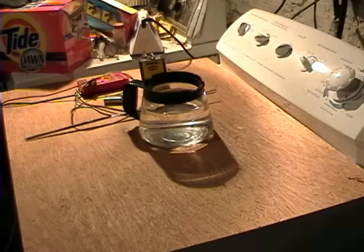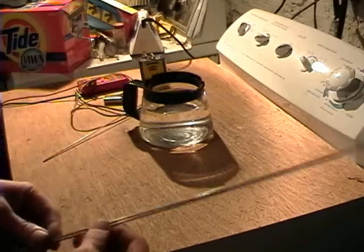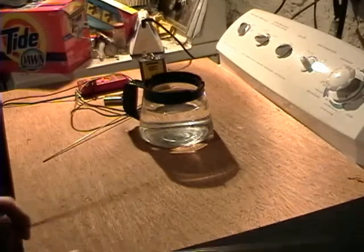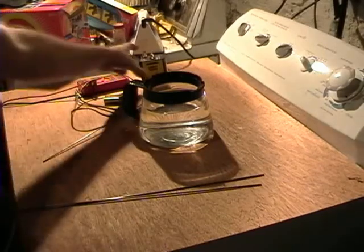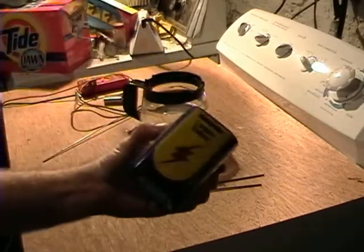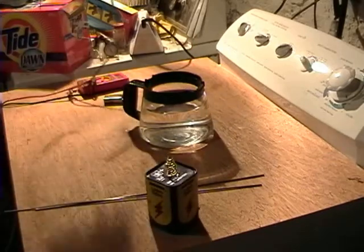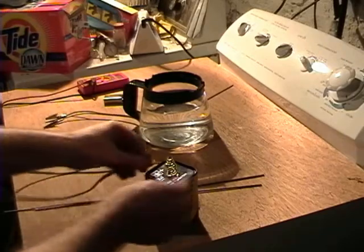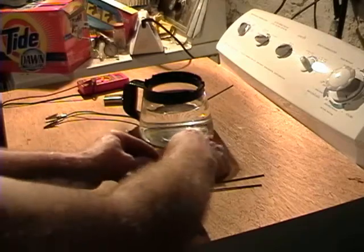Alright, this will be my first little test, kind of a proof of concept. What I got here is a couple of stainless steel rods just for this test. I probably could have used anything — copper or whatever. I'm going to try this 6-volt battery for starters. I've got five alligator clips. I'm just going to connect those here.